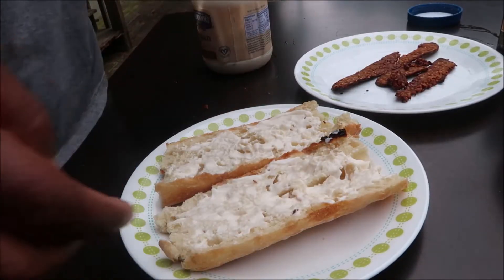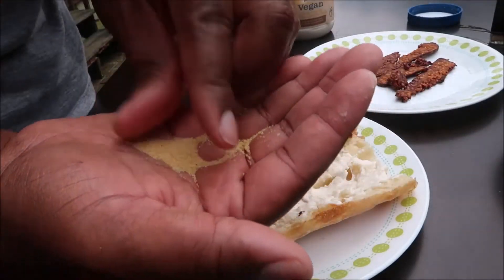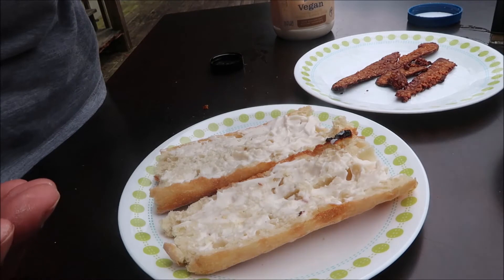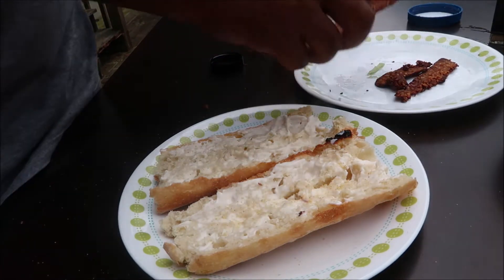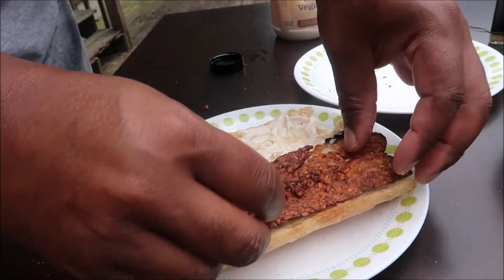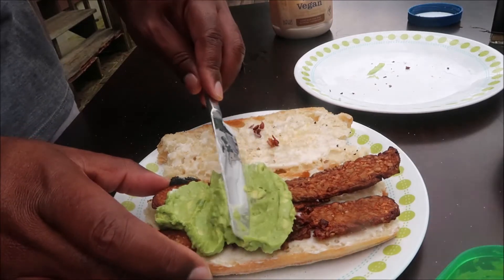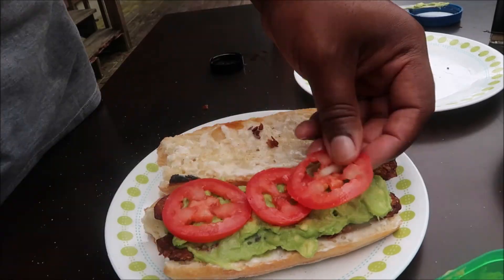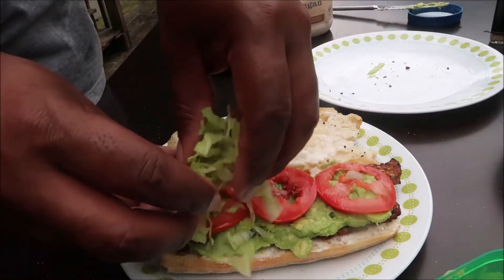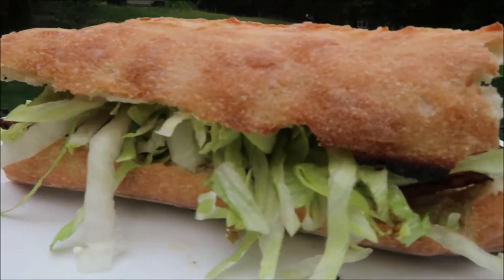The TTLA comes on ciabatta bread, which we got from Trader Joe's. We take a little garlic powder and sprinkle it on the mayo we've already put on the ciabatta — that really gets that garlicky flavor going. Then we load up our tempeh, put the mashed avocado all over on top, load up the tomatoes and the lettuce, and that is it.